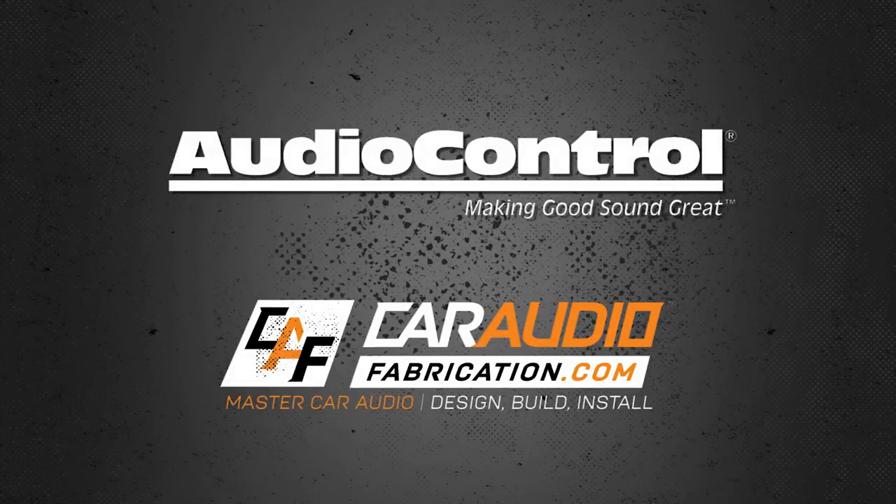This amplifier review and feature overview video is sponsored by AudioControl, making good sound great.